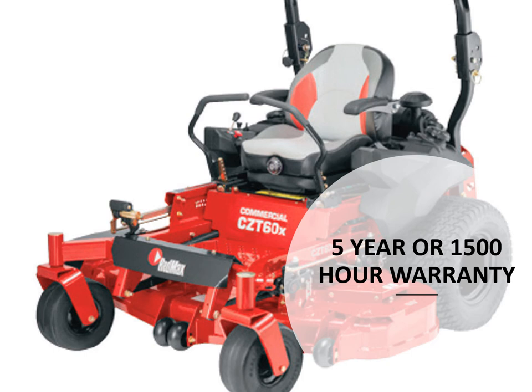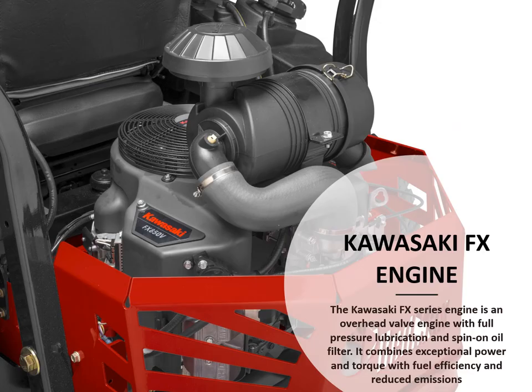We'll start off with the five-year or 1,500 hour warranty on this unit. Powered by Kawasaki FX engines, the Kawasaki FX series is an overhead valve engine with full pressure lubrication and spin-on oil filter. It combines exceptional power and torque with fuel efficiency and reduced emissions.